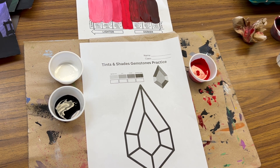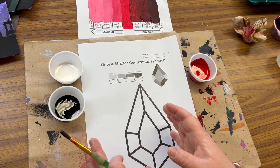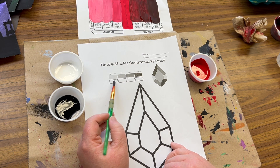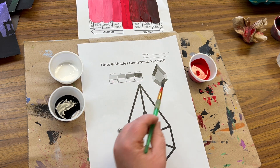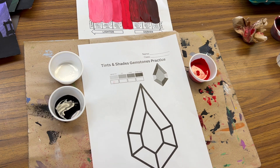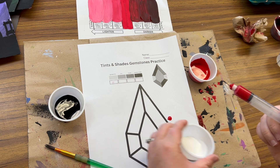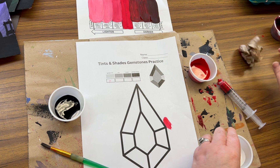Now, last but not least — how do we apply our tints and shades into this gemstone? The great thing about these gemstone papers from Teachers Pay Teachers — I'll post a link if you ask for it — is I have guidance on where to put each of the tints and shades based on this image. I'm going to start with the lightest tint, use my syringe, put some of my color in it, and I have my cup of white. Just wipe it off because we'll cut these out from the worksheet.